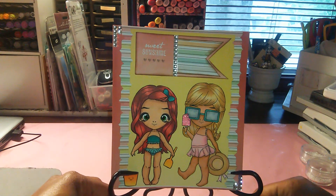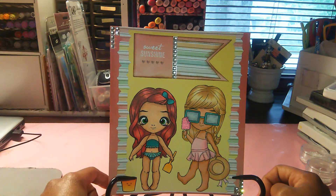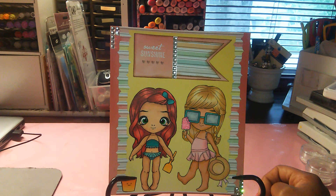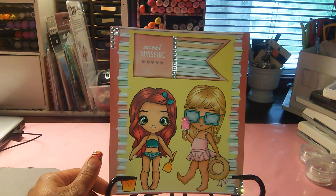Anyway, this is my project share for the Little Blue Button Stamps digital images. Don't forget to go on over to Olga's blog — she is having a DT call, so if you're interested in trying out, go over to the blog. I'll leave the links below in the description box and you can check out the details for the DT call.